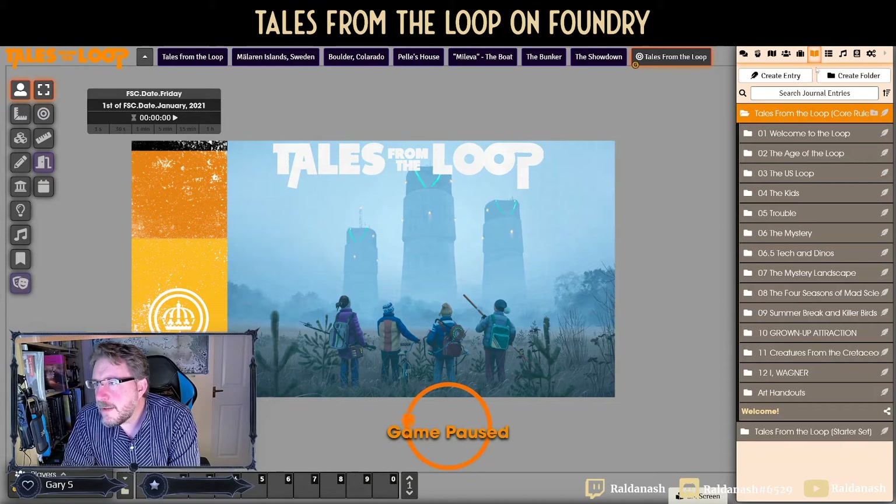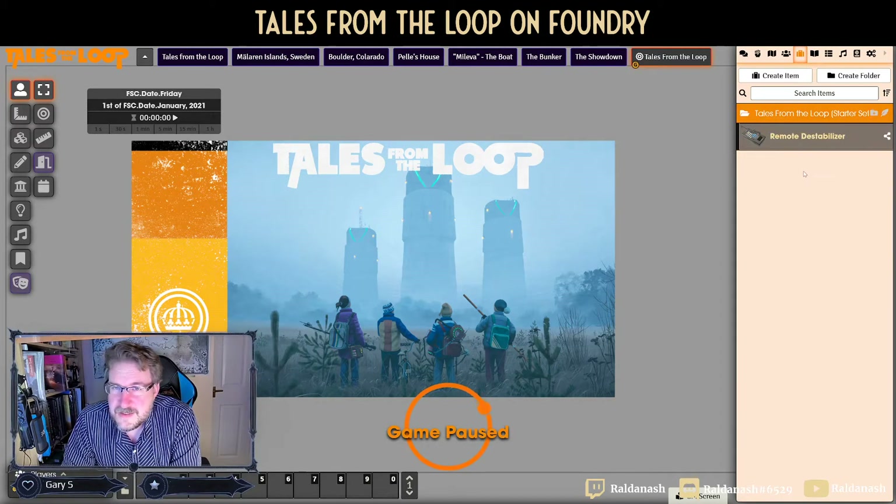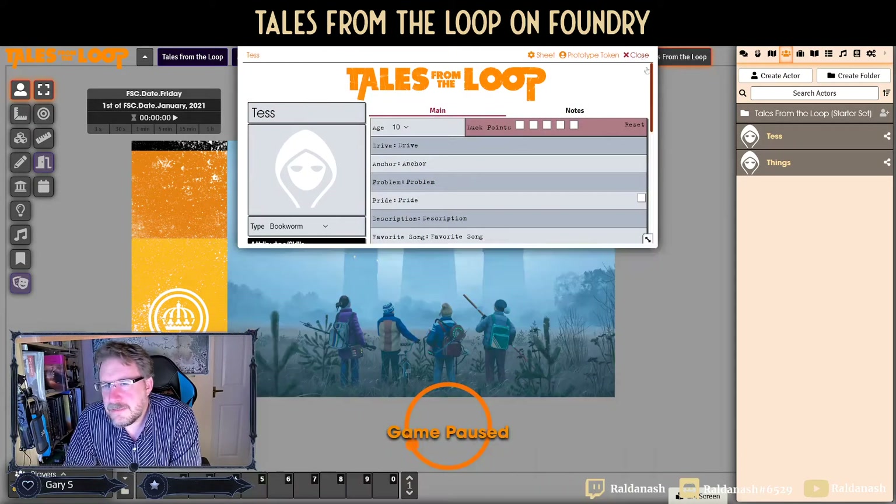This system is very light on roll tables — there are none included, but you don't really need them for this game, it's not that sort of game. Items: there's one item in the starter set and that's it. Everything else you basically make up on the spot. You want a yo-yo? Fine. A skateboard? We all know how a skateboard works, you don't need stats for it. Weapons don't really feature in this game, and kids can't die.